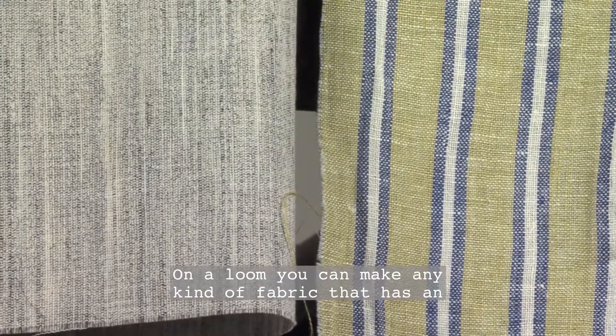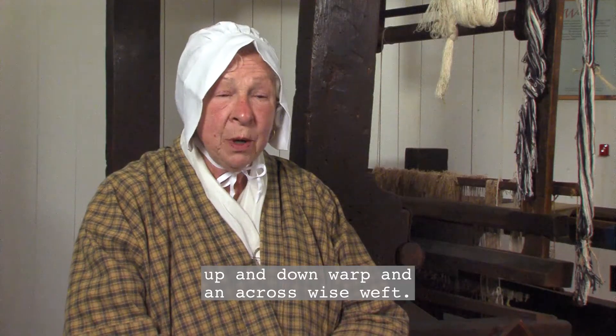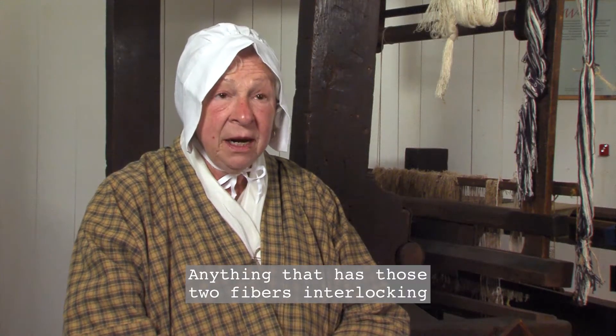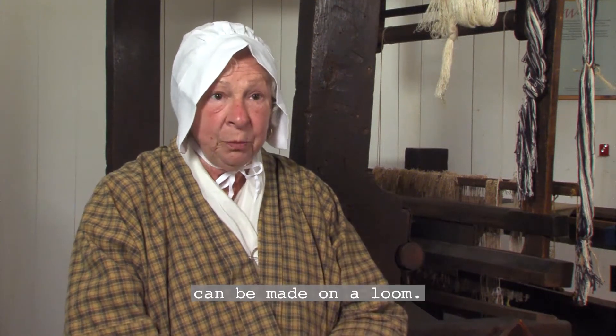On a loom you can make any kind of fabric which has an up and down warp and a crosswise weft. Anything that has those two fibers interlocking can be made on a loom.